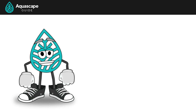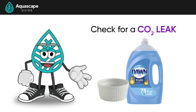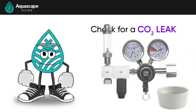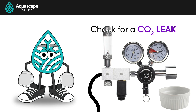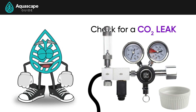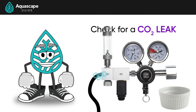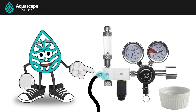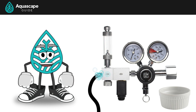Another issue we could run into is a leak, but this is easily fixed. Put a little dish soap and water and mix it around for a bit. With the CO2 on, take a little bit of the soapy water and put a couple drops on the connections — like where your CO2 tube meets the regulator, or where your CO2 tube meets an external bubble counter, or sometimes your CO2 tubing can have little pinholes or cracks in the line. If you have a leak, you'll start seeing bubbles form where you put a few drops of the liquid, thus telling us where the leak is so you can address it.